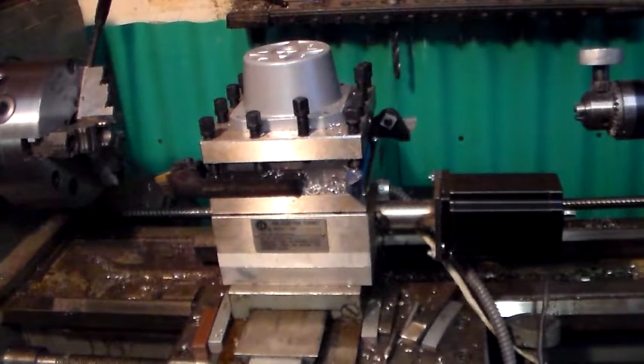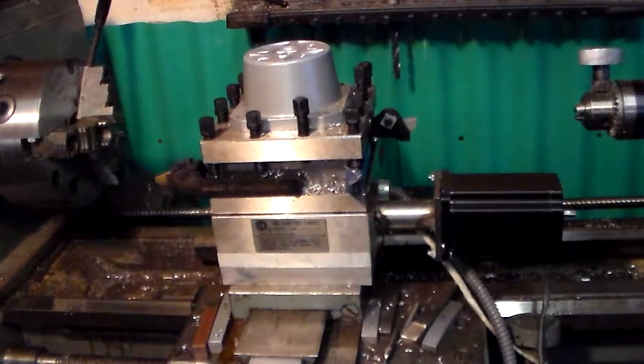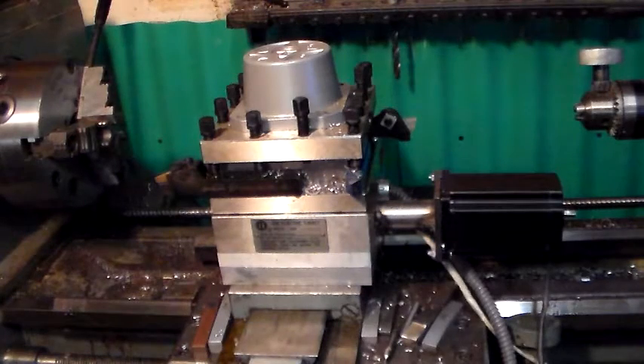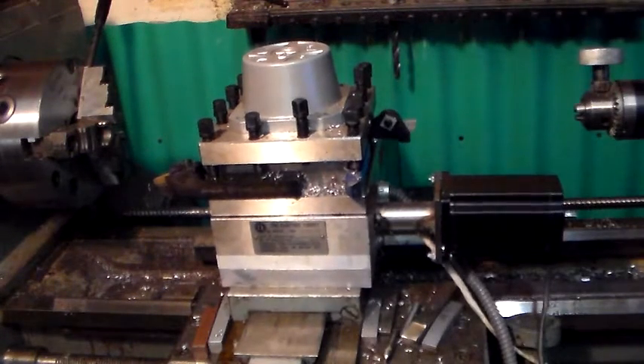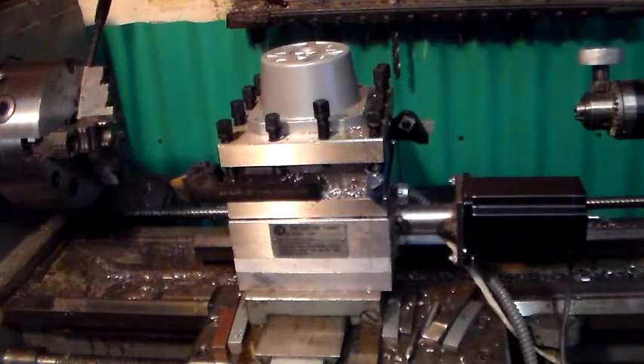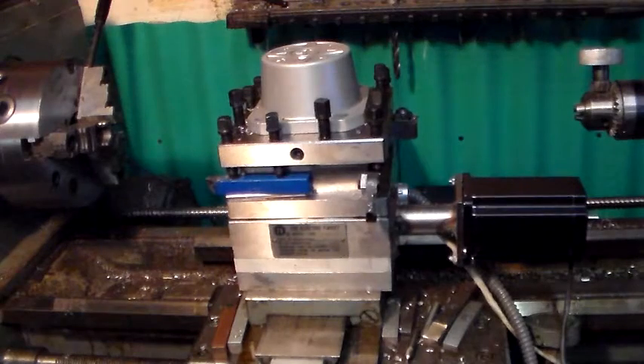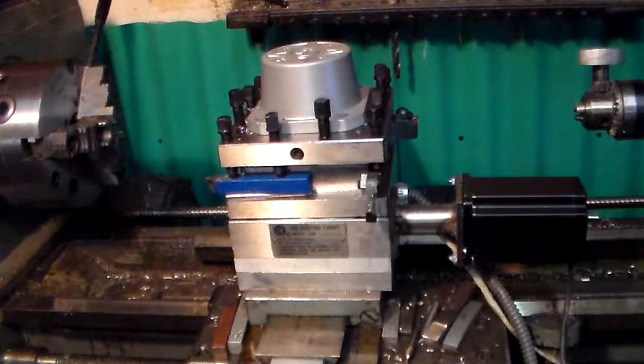instead of the 380-volt motor it was supposed to come with. Right now I'm going to do a single move and then a much bigger move. Okay, and it's going to move to position.